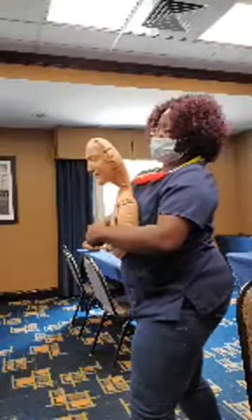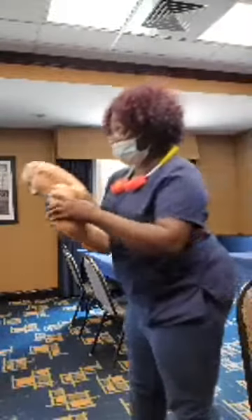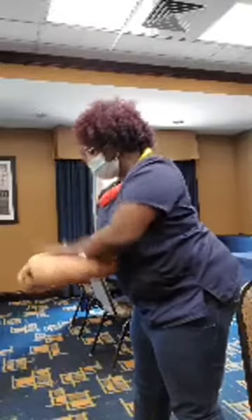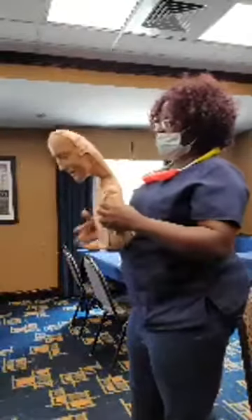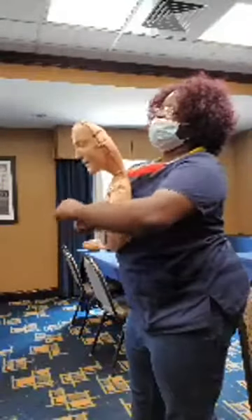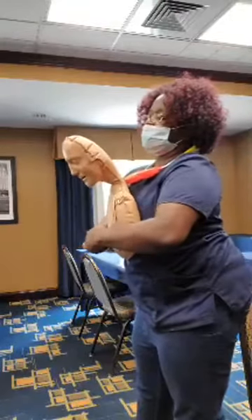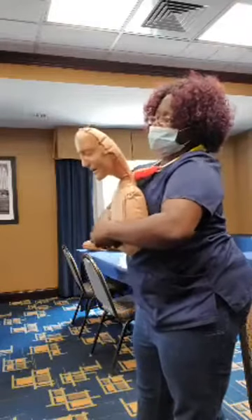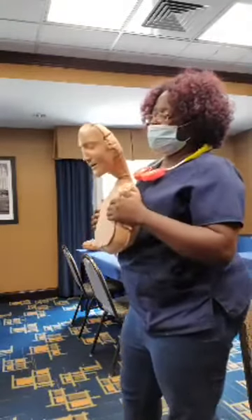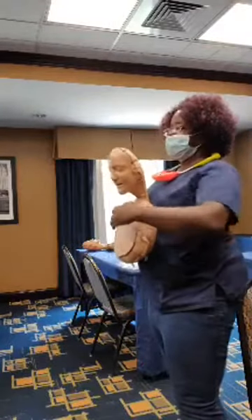If the object doesn't come out, do it again. Have them bend over and do five firm back slaps — one, two, three, four, five. Have them stand up again, get behind them, wrap your arms around them, find the belly button, place your fist just above it, use the other hand, and push in and up — five abdominal thrusts.